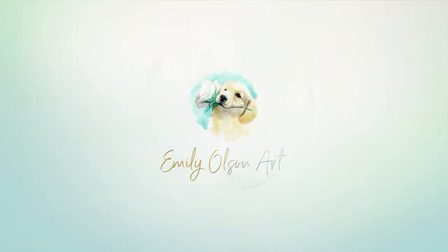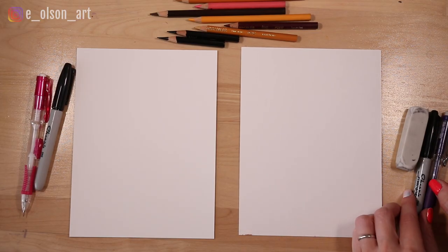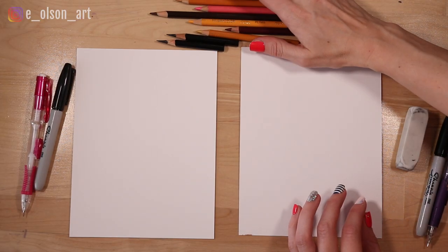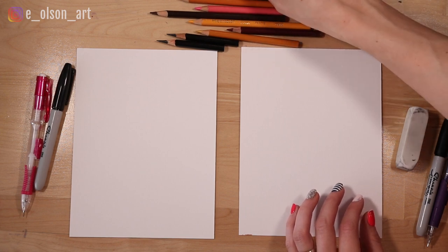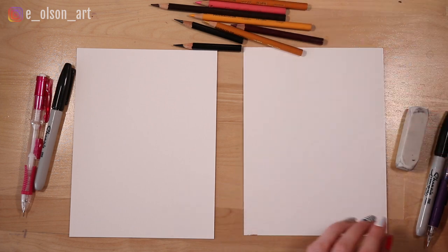Hi guys, welcome to my channel. Today we're going to paint a puppy face with colored pencils. So today we're going to draw a little golden retriever puppy. We have an assortment of colored pencils here — some yellows and oranges and browns and black, just all the colors we'll need.